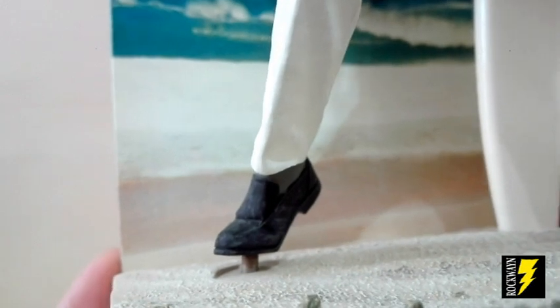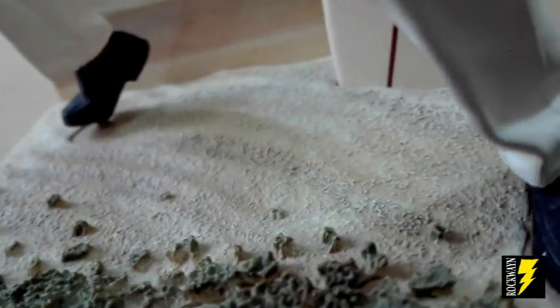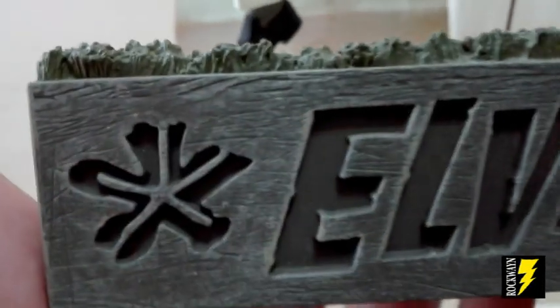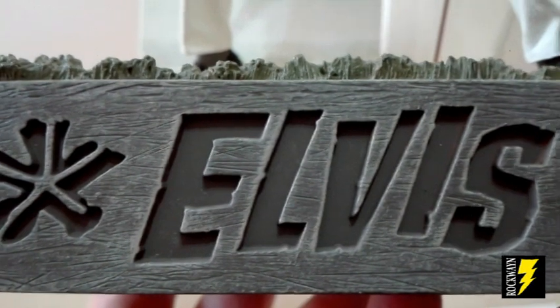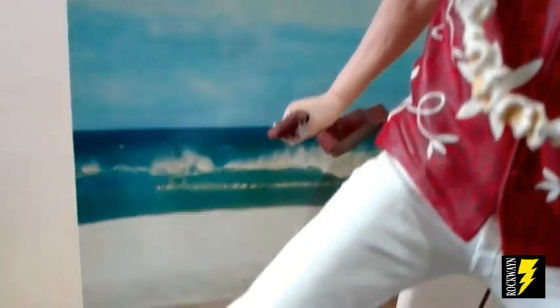Purtroppo si riesce ad intravedere il ferretto, ma è un difetto di fabbrica. Guardate la base, come è ben realizzata: vedete questo effetto di terra con l'effetto sabbia, veramente bellissimo. Sul davanti abbiamo il nome scritto Elvis, tutto con effetto legno. Alle spalle del nostro Elvis c'è questa tavola da surf che compare nel film, che rappresenta la tavola di Elvis, e vediamo uno sfondo con il titolo del film e questo sfondo molto da spiaggia hawaiiana, con le palme, il cielo azzurro, il mare e la sabbia.